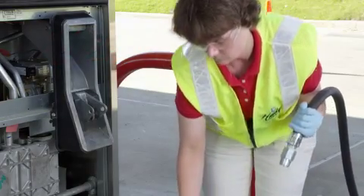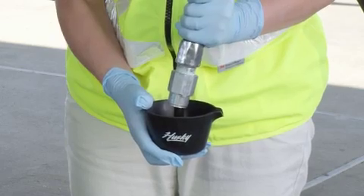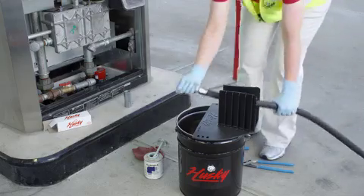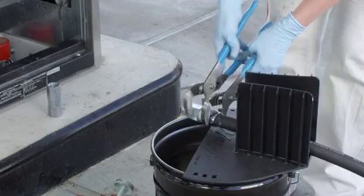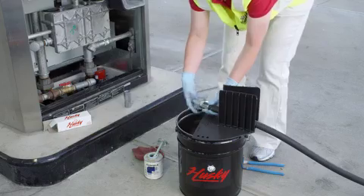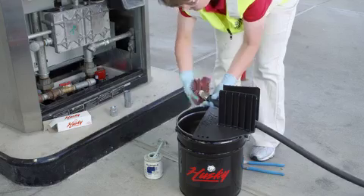Once the fueling point has been taken out of service, relieve the pressure on the long hose by pushing in the check valve using a Husky safety brake drain cup. Carefully remove the long hose half of the safety brake. Wipe clean the long hose threads and apply a thin coat of pipe sealant.